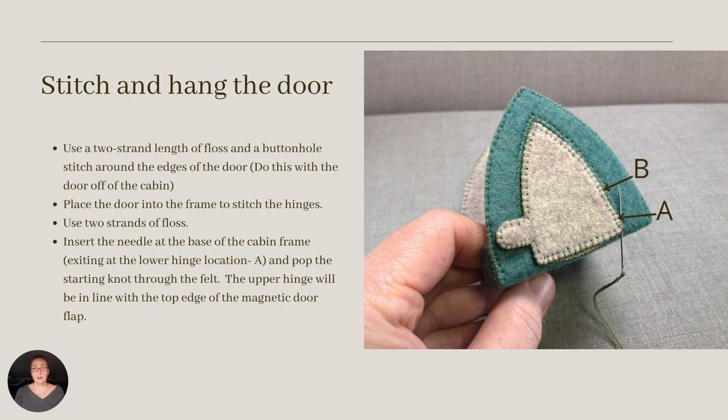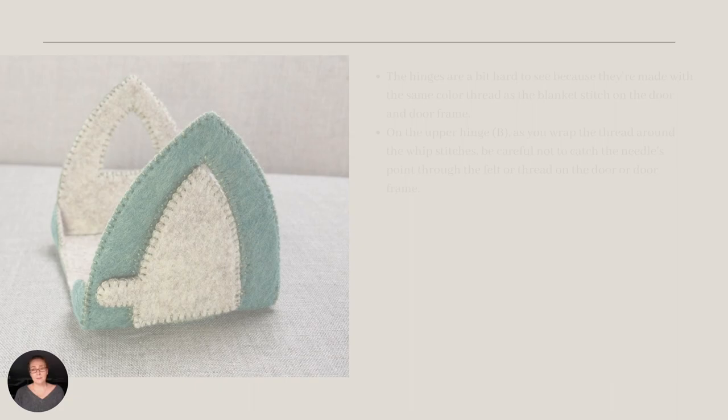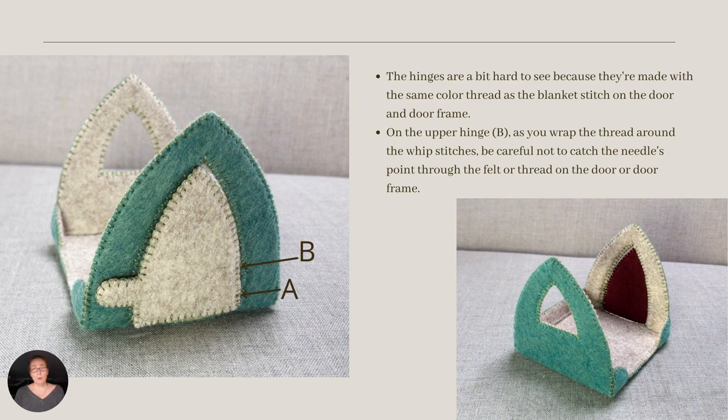Before hanging the door, make a buttonhole stitch around the door and magnet flap. After stitching, connect the magnets and prepare to make the door hinges. These are created by whip stitching through the door and the frame seam allowances at points A and B. I made about four whip stitches on top of each other to create each hinge. Then I wrapped thread around the stitch in the gap between the door and the frame. Binding the center of the whip stitch hinge will help the door swing more freely. My hinges are almost invisible here because I used matching thread. A few steps ahead on the roof window, I'll try a contrast thread to see what that looks like.